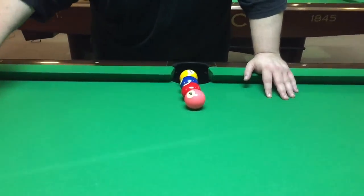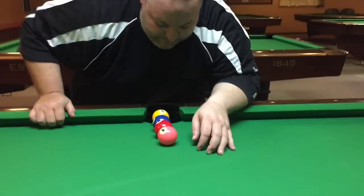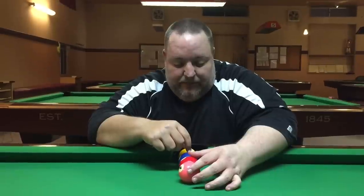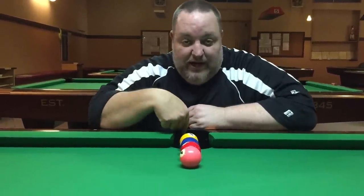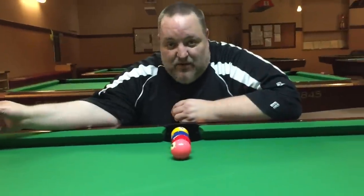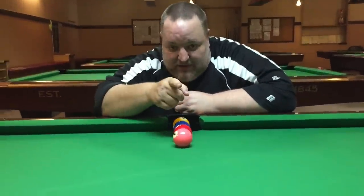Okay, I'm going to try to explain this the best I can. When these are lined up across the table, the one ball is going here, two ball is going down in that corner, three ball is supposed to come up here in this corner, and the four ball is supposed to go straight across the table.